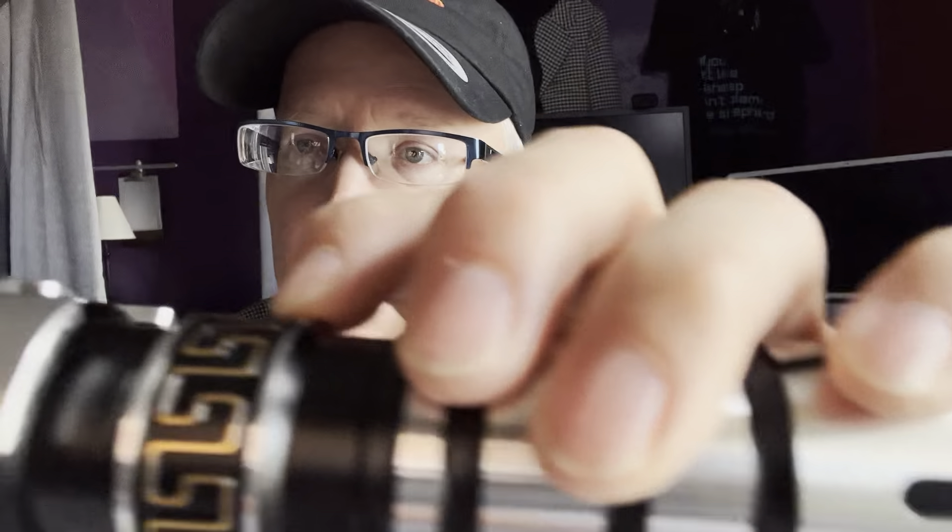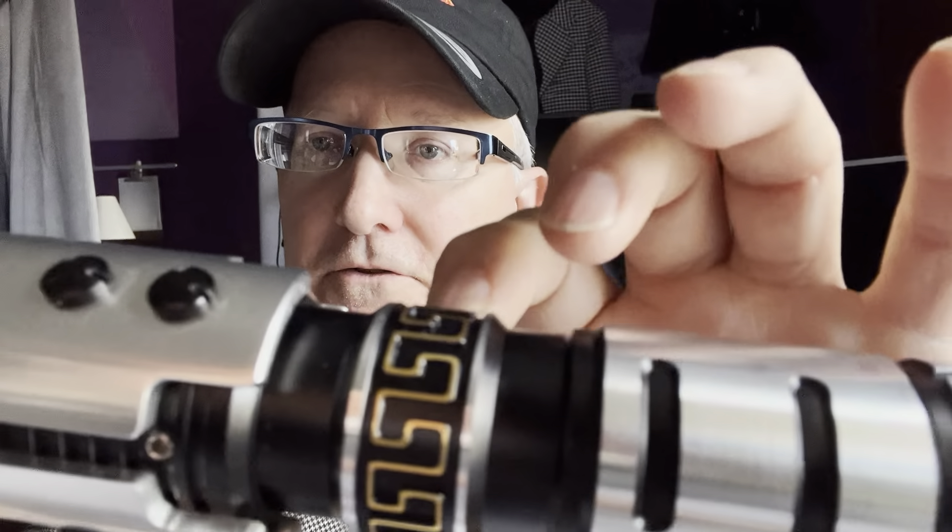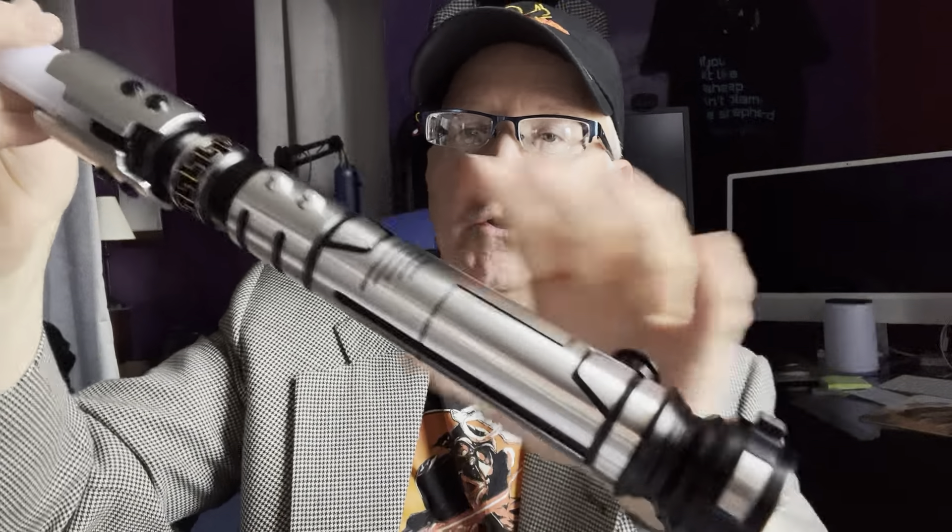The first thing you need to know about this saber is look how beautiful this is. This is etched — this is not a decal, this is not a sticker. This is etched into the aluminum.